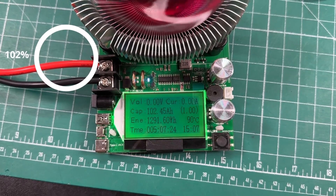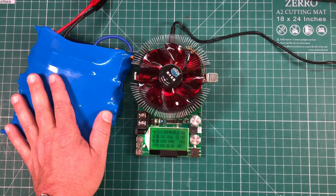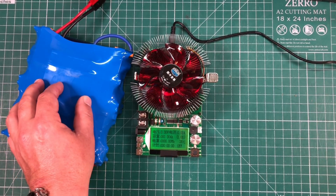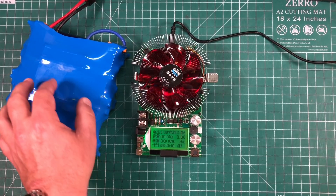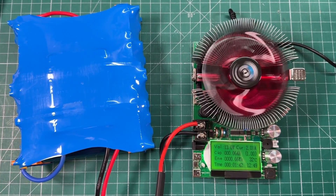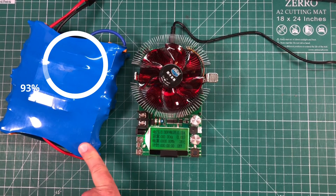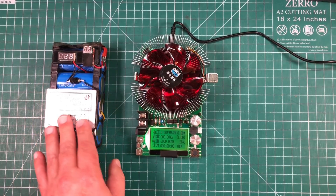Or if you have an older battery — this is a 10 amp hour battery I built back in 2018. When I first bought it, it tested a little over 10 amp hours. After five years I just tested it and got 9.7 amp hours, so still 97% capacity after five years of use.